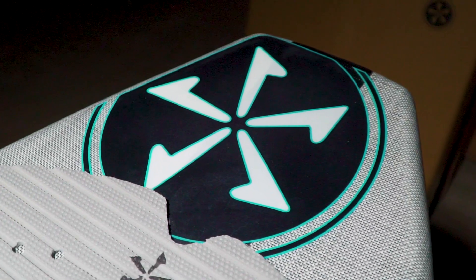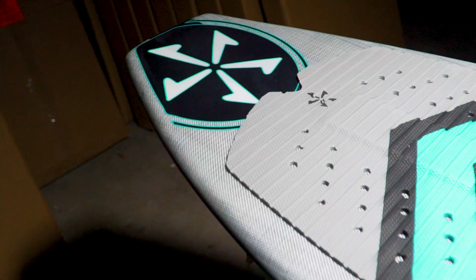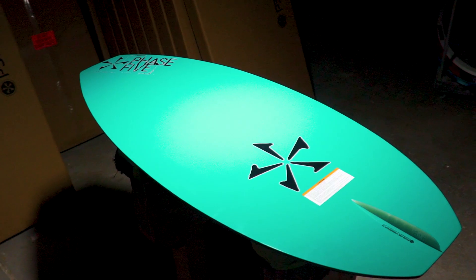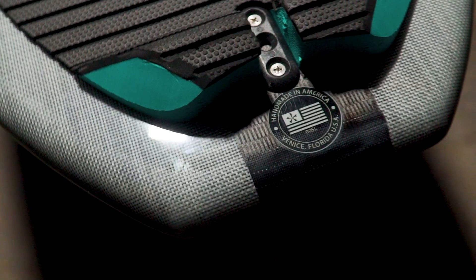The Hammerhead is the king of revert. Starting with a square nose and ending with a square tail, this board doesn't care which end is in front. The square nose allows it to stay stable and fast when riding revert. Wrapped with our carbon fiber technology, the Hammerhead stays stiff and true to shape for maximum speed and pop. The tail shape keeps you turning off your back foot like a traditional surfboard.